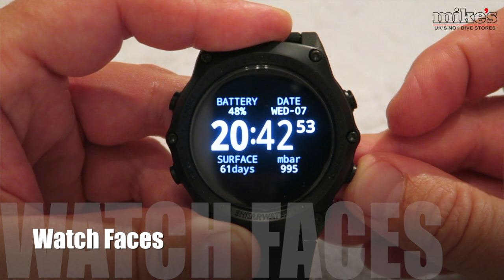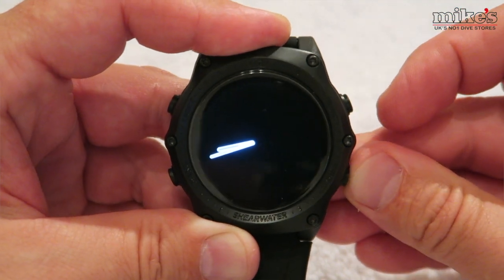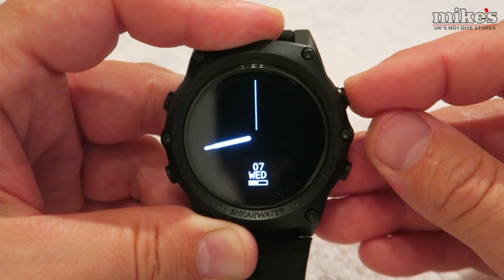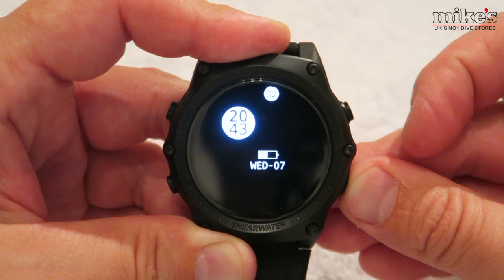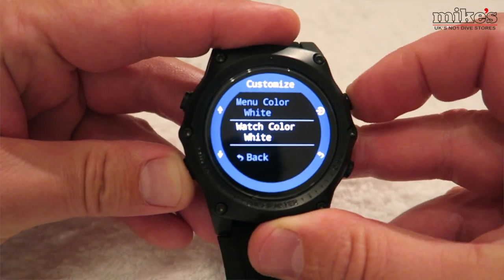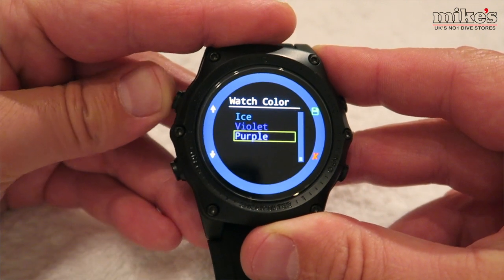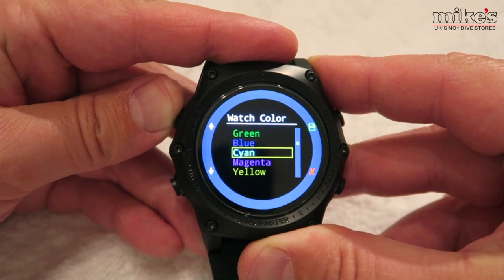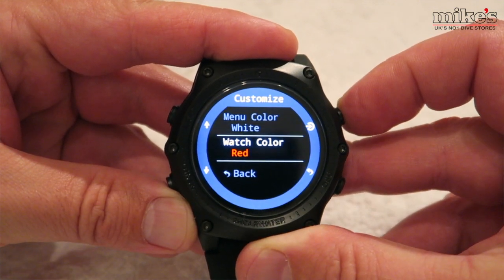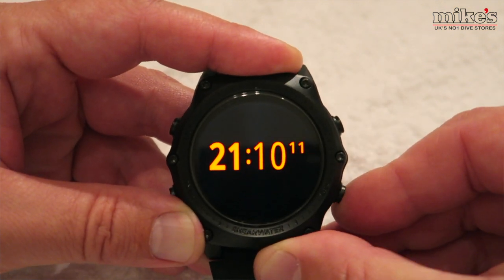One of my absolute favorite features is the customization for the watch faces. There are three free watch faces available: digital, analog and orbital. The function button changes the style of the face while the info button on the bottom right changes the amount of information displayed. There are 15 different watch face colors that can be selected, allowing for over a hundred different possible watch face configurations, found in settings > display > colors > customization > watch color.